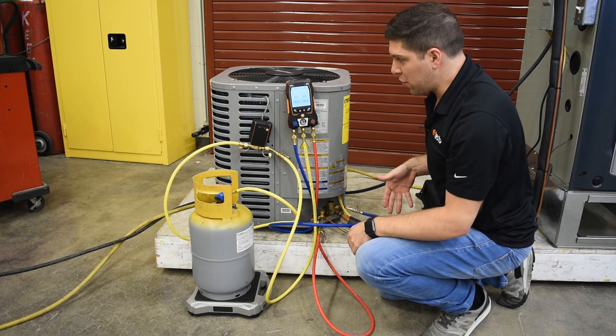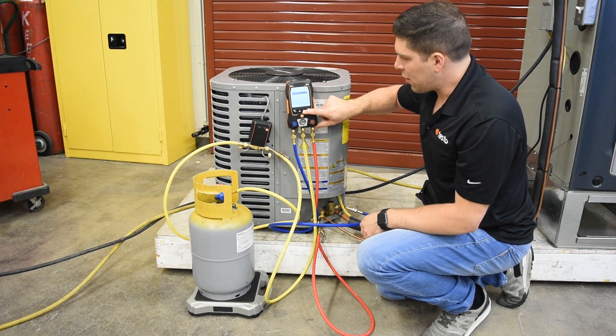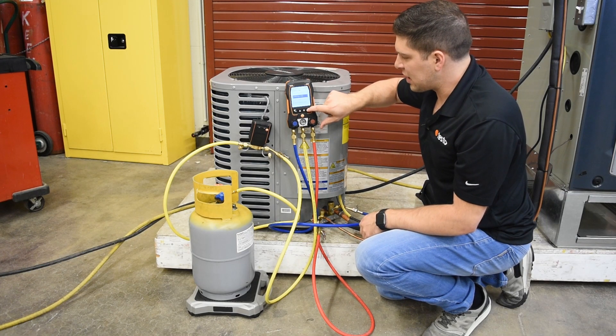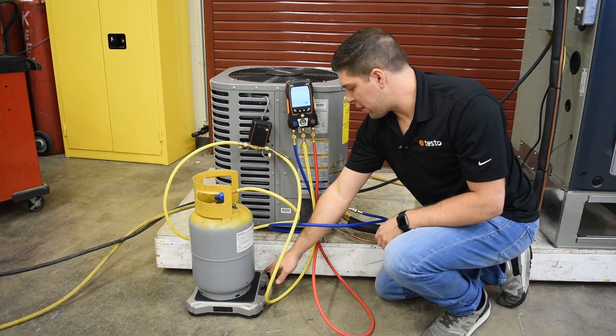First, we're going to turn the manifold on and go into measuring modes. We'll go down to the refrigerant filling area and select a program — automatic by weight. You'll be prompted to connect everything up, so we're going to turn our scale on.